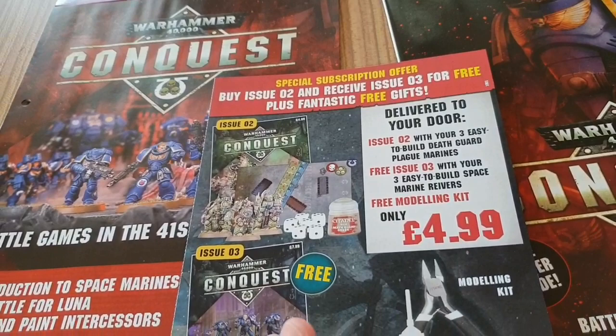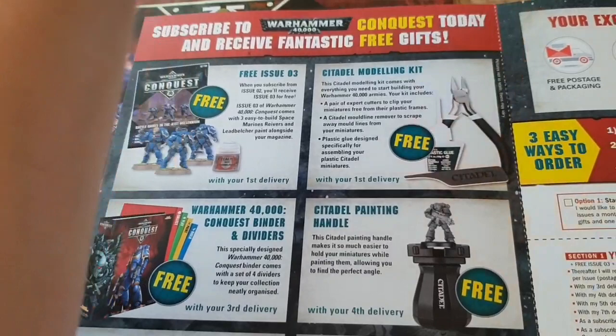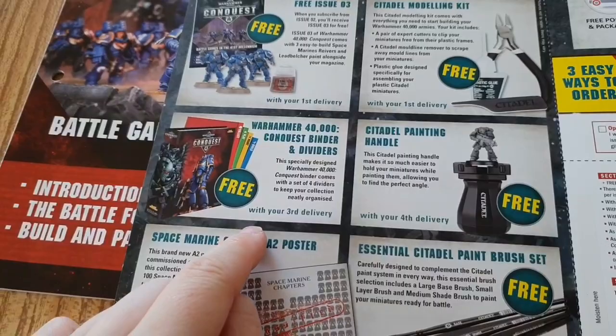There's also apparently a free modelling kit. If you subscribe from issue two, you receive issue three free plus the modelling kit, which includes clippers, plastic glue, and a mould line remover to scrape away mould lines — like these little bits here. You can also use a file on them to get the same effect.